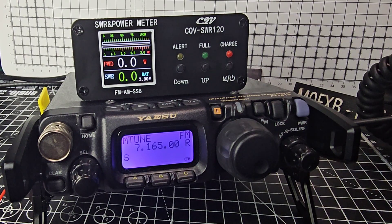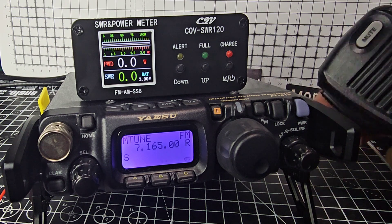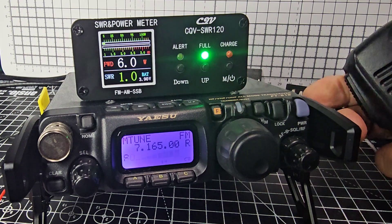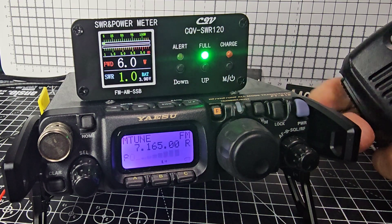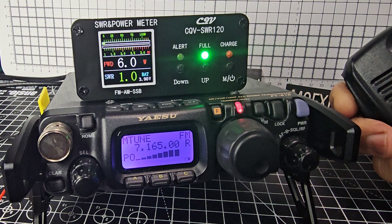We'll go to FM because it'll work better than whistling into the microphone. I'll key the mic here and you can see — perfect SWR of course on a dummy load. It says we're running six watts, which is about right because the FT-818 does have six watts output.